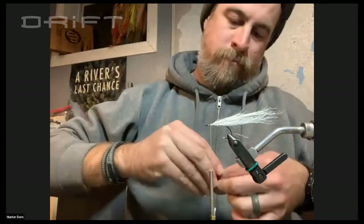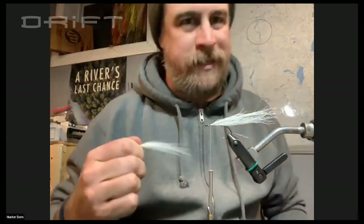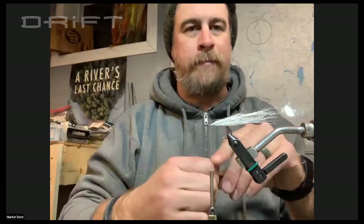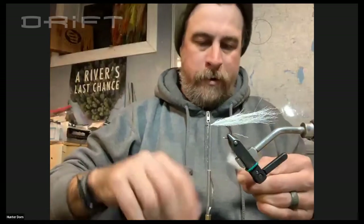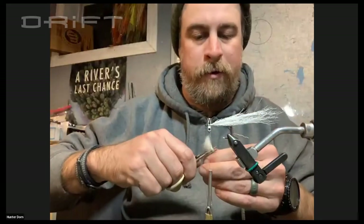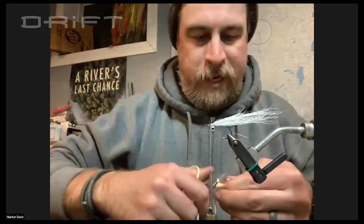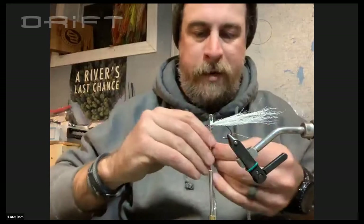Do you get that stuff at the hobby store or do you spend the big bucks with the suppliers? I spend the big bucks with the supplier on the craft fur. It's really only like $6 a patch, but I feel like it tapers down better. A lot of that stuff from the hobby store will have a lot more under-layer. On this particular pattern, I'm going to cut about the last three quarters of an inch of these butt sections off anyway, because the fly is going to be a little bit smaller. This is like my favorite size for trout, smallmouth, and steelhead.